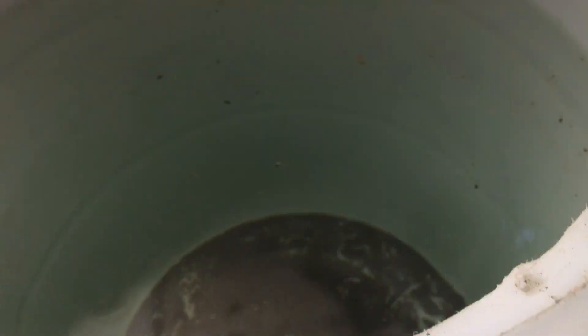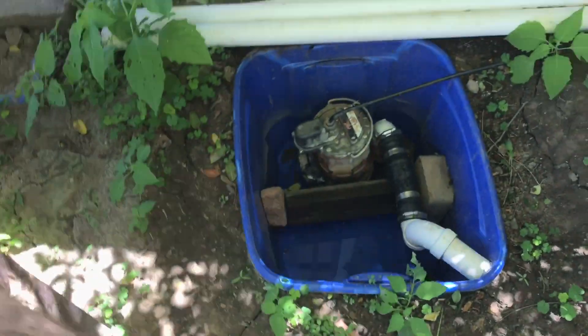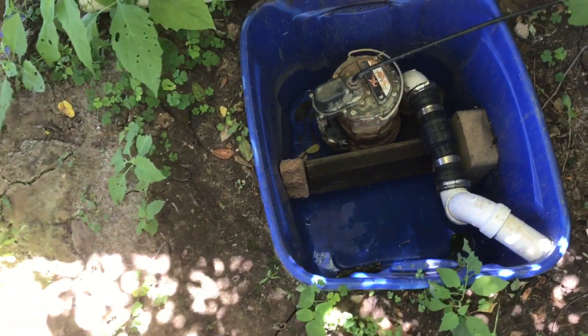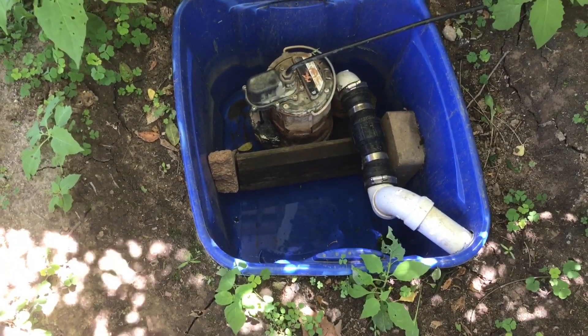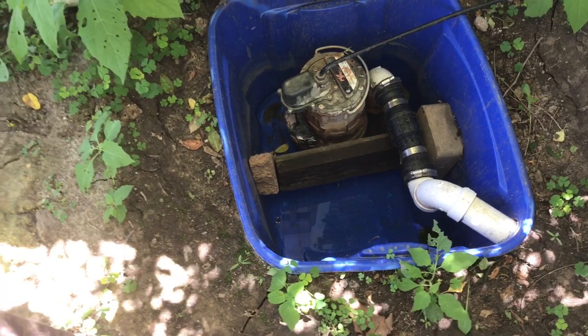That's basically it, and it works great. It has a little water and dirt in the bottom, but that's all from this. This is my pump station — in quotation marks. All my drains come into here, and then that pumps it into the bins, and yeah, that's how all the dirt gets in.